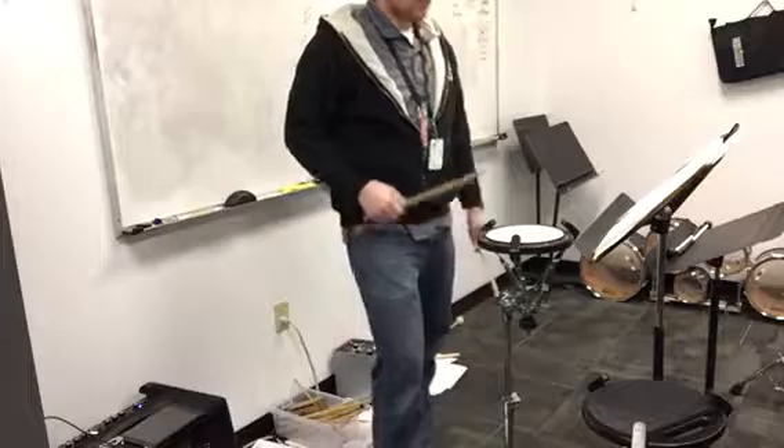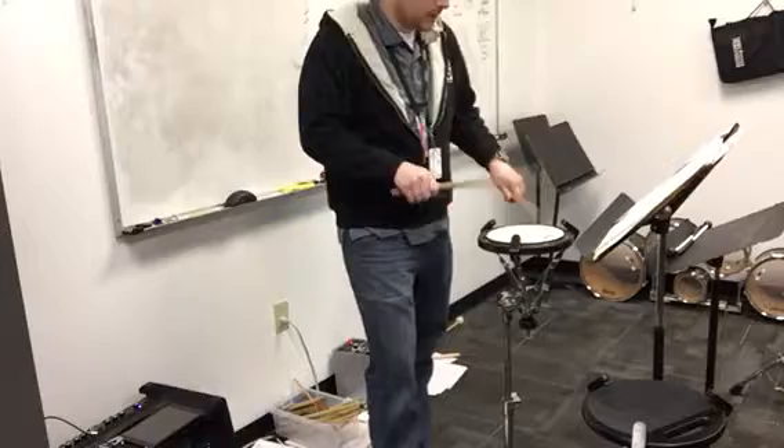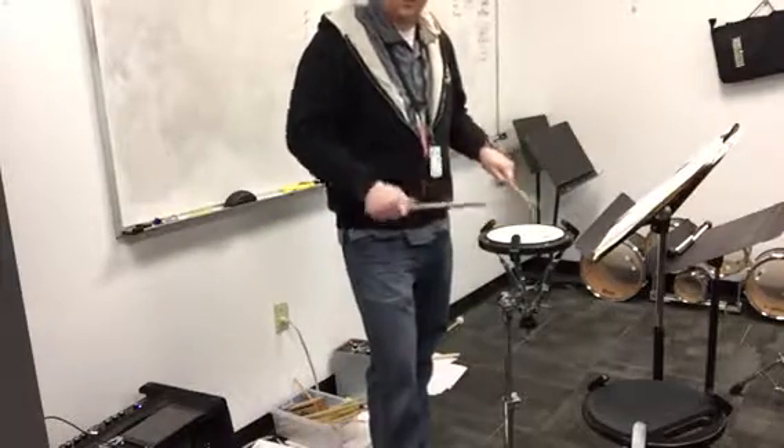One more time. One, two. A to B. Ready, go. 1, 3, 4. 1, 2, 3, 4. Sorry, I missed that one.